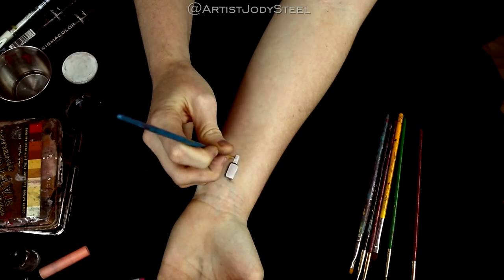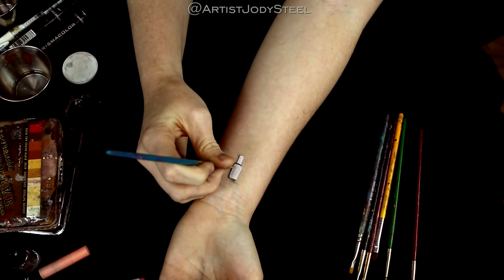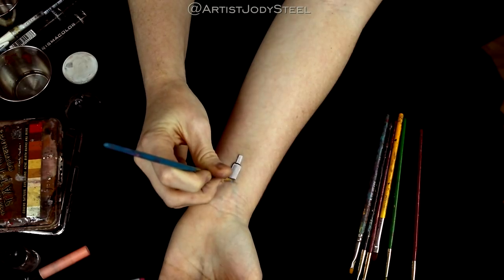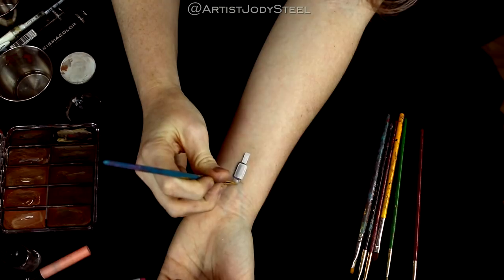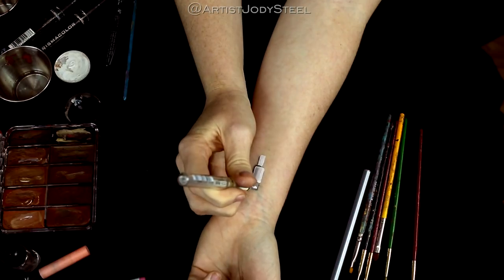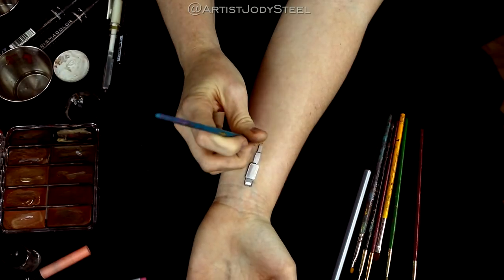Next we're going to pick a light source. I'm choosing the light source being on the left hand side and using black paint to create the shadow on the sides of the shapes. It's really important to stay consistent with your light source — if not, you're not really going to see the 3D illusion pop.